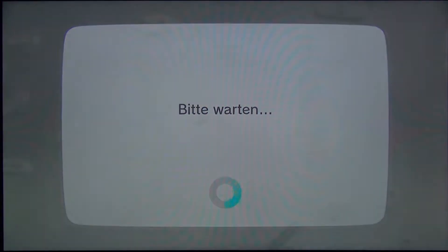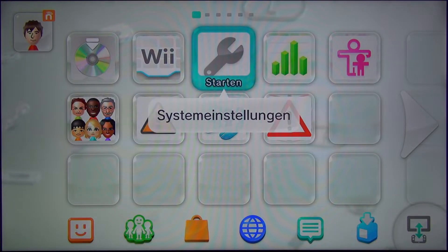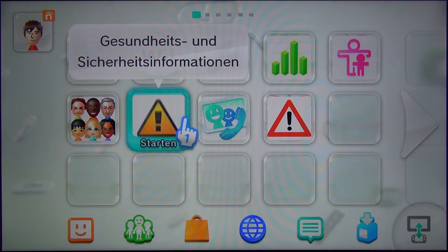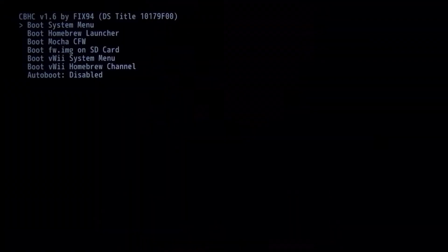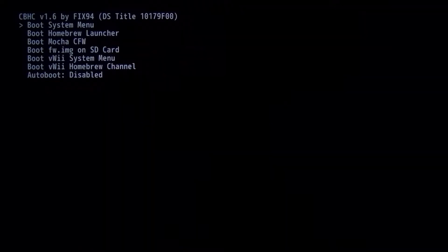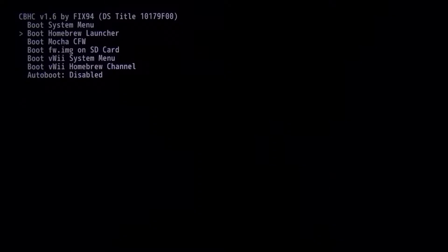If you want to uninstall Haxchi, just delete the DS game after you've uninstalled Coldboot Haxchi. Now to set up the autoboot function, restart your console. When your Wii U is booting up the boot menu will appear. Navigate with the D-pad to autoboot, select system menu with A, and go back to boot Haxchi.